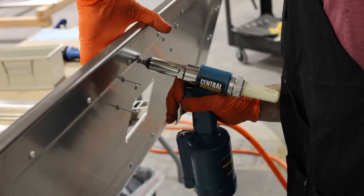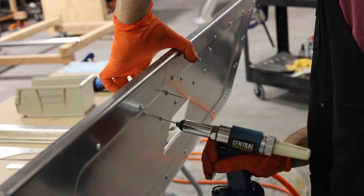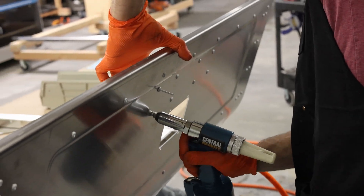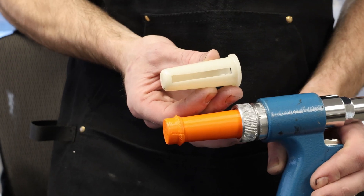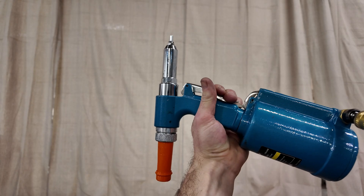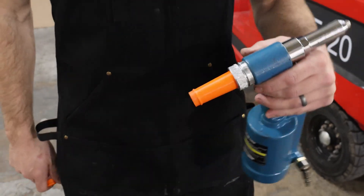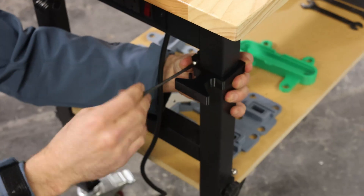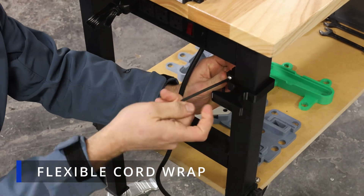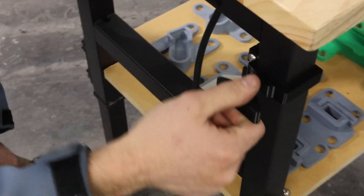This rivet gun came with a white plastic catch tube on the back that would catch all the mandrels after you were done riveting. The problem is it had a big slot in it, so anytime I would tilt the rivet gun, I would accidentally drain all the mandrels onto the floor making a big mess. So we designed and printed a replacement catch with a removable cap. I think that'll work.